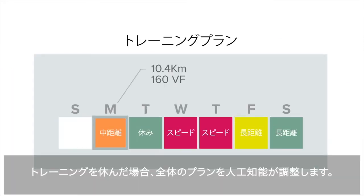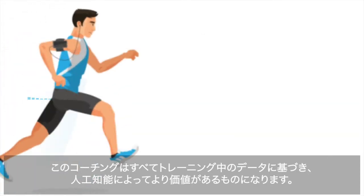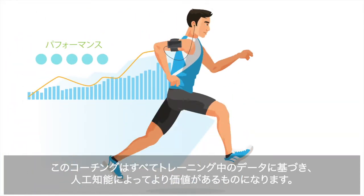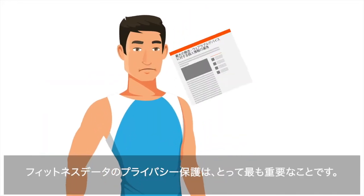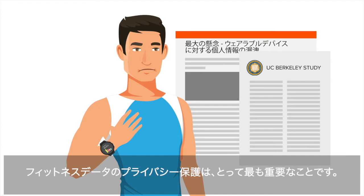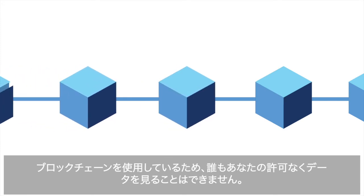If you miss a workout, Arda uses AI to adapt your overall plan. All this coaching is based on data you generate while training, which Arda's AI makes much more valuable. But who wants your data? Protecting the privacy of their fitness data is the top concern for users of fitness trackers. That's why Arda uses blockchain so that nobody sees your data without your permission.